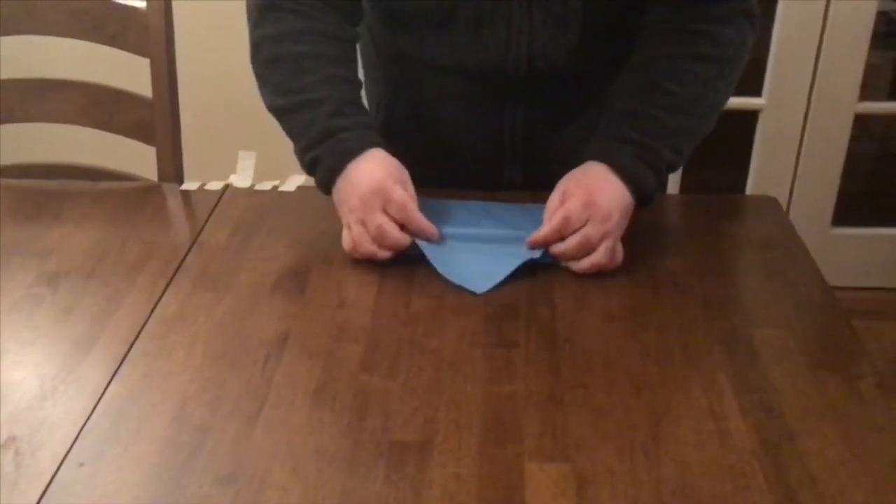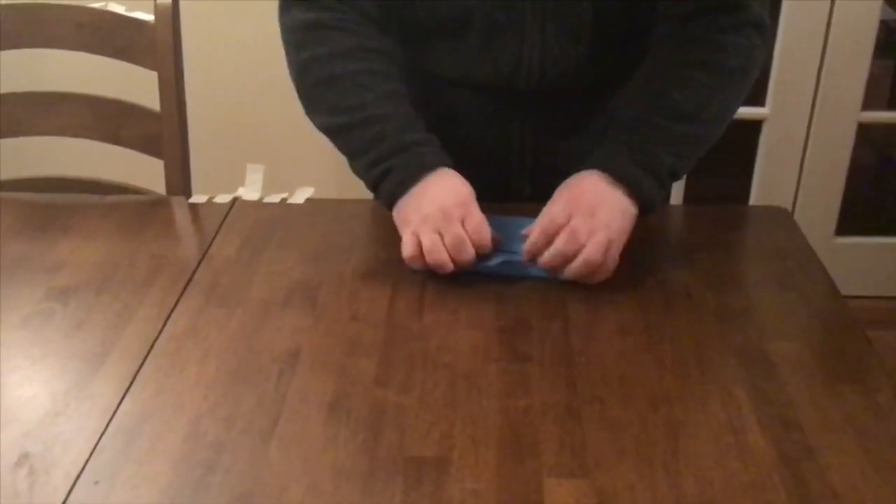At the end, make a flap that allows the pack to be opened easily. Secure with tape.